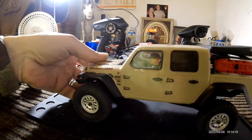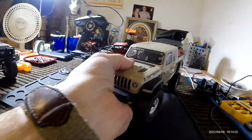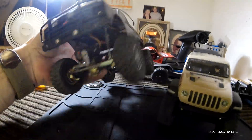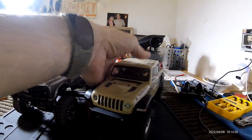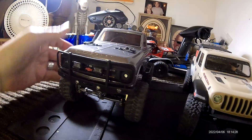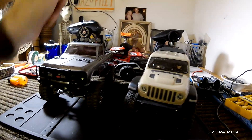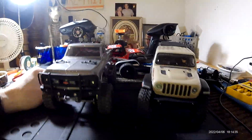We are going to see the difference between this and this — fully modified versus unmodified. Two pounds, two ounces — that's what it feels like.